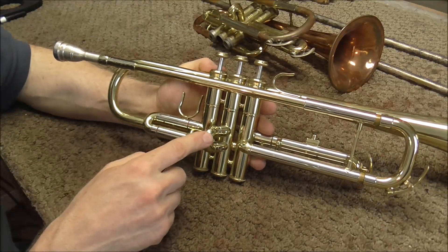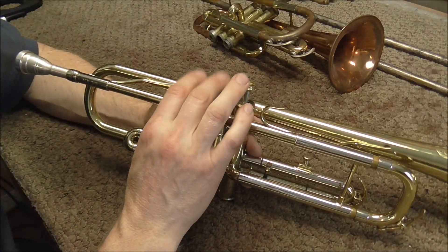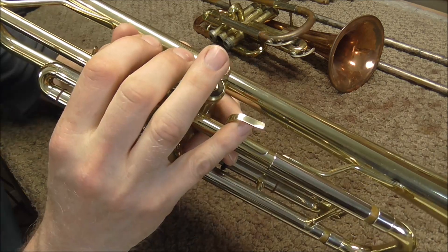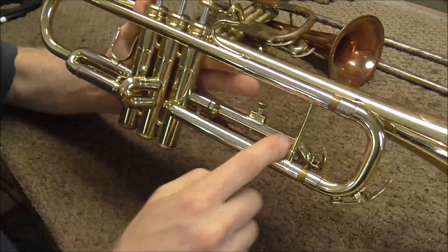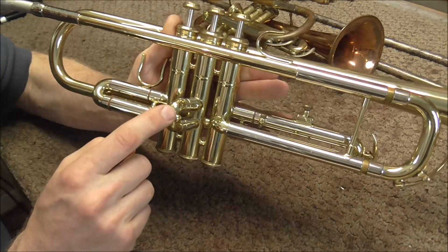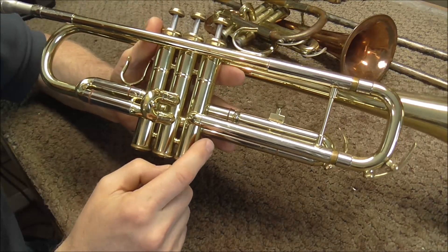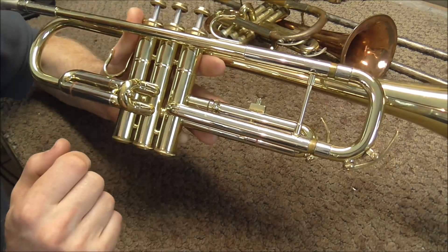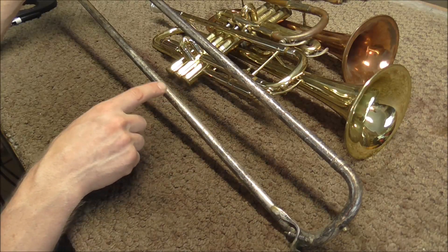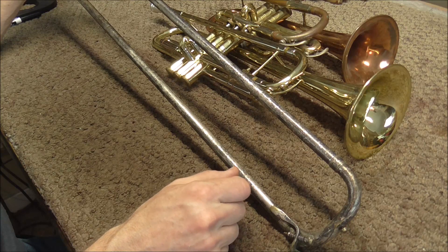The 1st and 2nd slides together add up to about as much as the 3rd slide — if you push down the 1st and 2nd valve it sounds about the same as the 3rd valve. So doubling the 3rd slide length gives you 23 inches, which equals about 58 centimeters, that you need to add to get into 7th position. Since the slide is doubled over on itself, you only need to pull it out half that — eleven and a half inches — to reach 7th position on a slide trumpet.